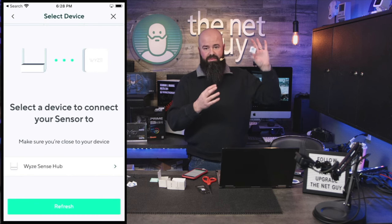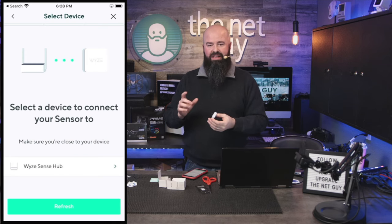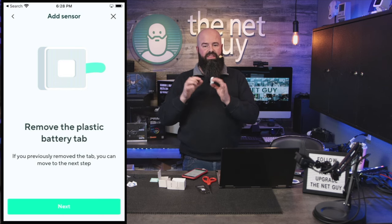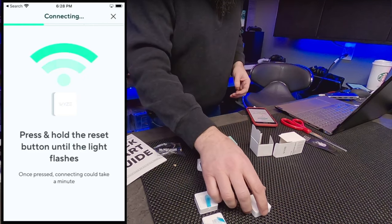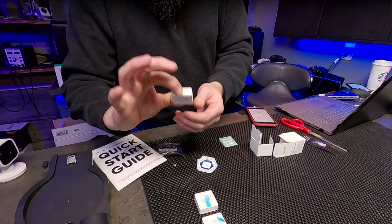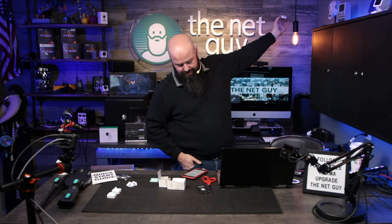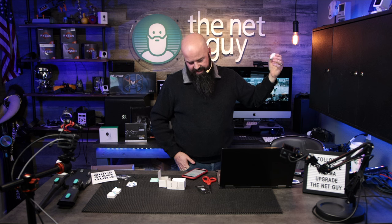I'm hoping that this climate sensor is going to initially reach all the way over there. I'm going to tell it to use my Sense Hub. You don't have to have a service to use this — so if you don't want the monitoring service, you do need the hub, which is pretty affordable. This three-pack is $29.98 right now. I removed the tab, pressed and held the reset button until the light flashes — that's the reset button here. The bottom light flashed three times. It's saying 'connecting, could take a minute.'